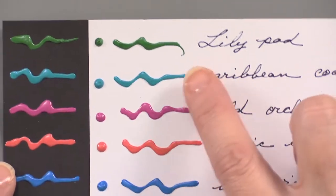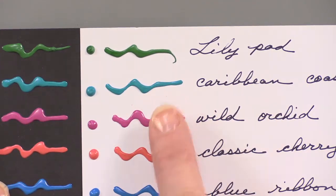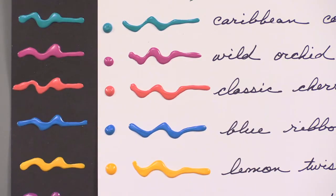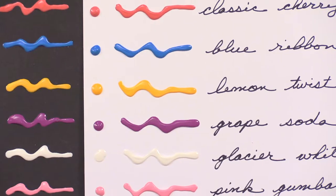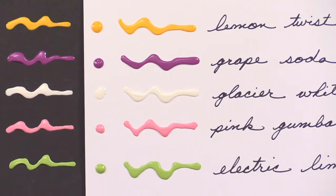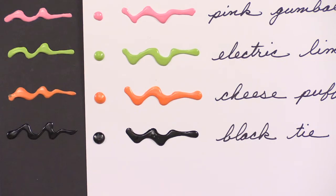In the green, starting at the top we have Lily Pad, Caribbean Coast, Wild Orchid, Classic Cherry, Blue Ribbon, Lemon Twist, Grape Soda, Glacier White, Pink Gumball, Electric Lime, Cheese Puff, and Black Tie.